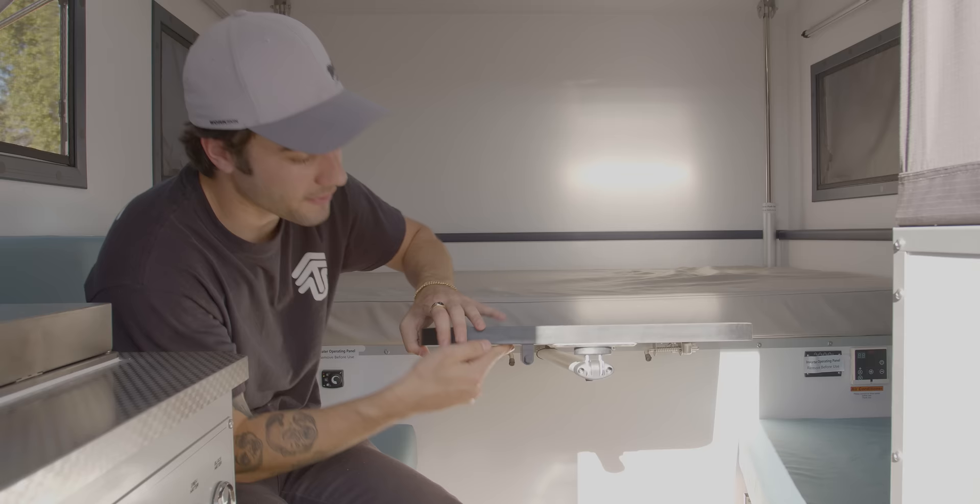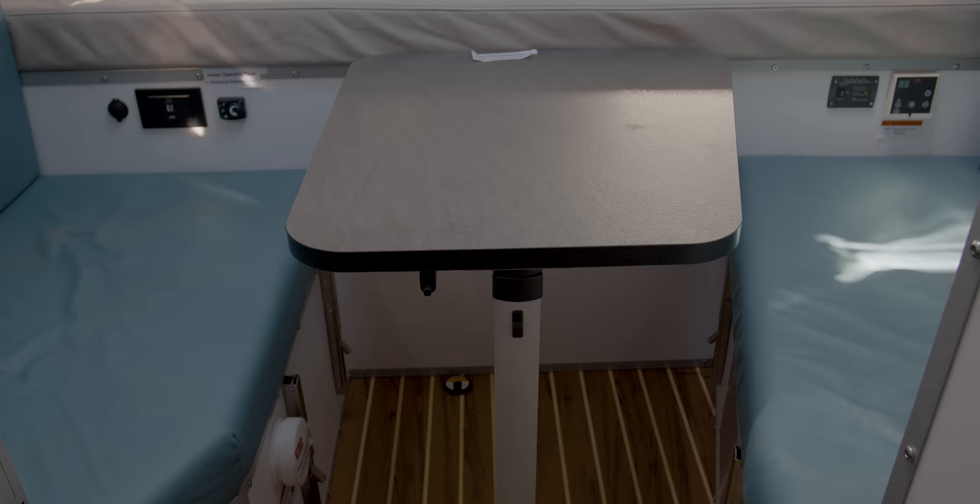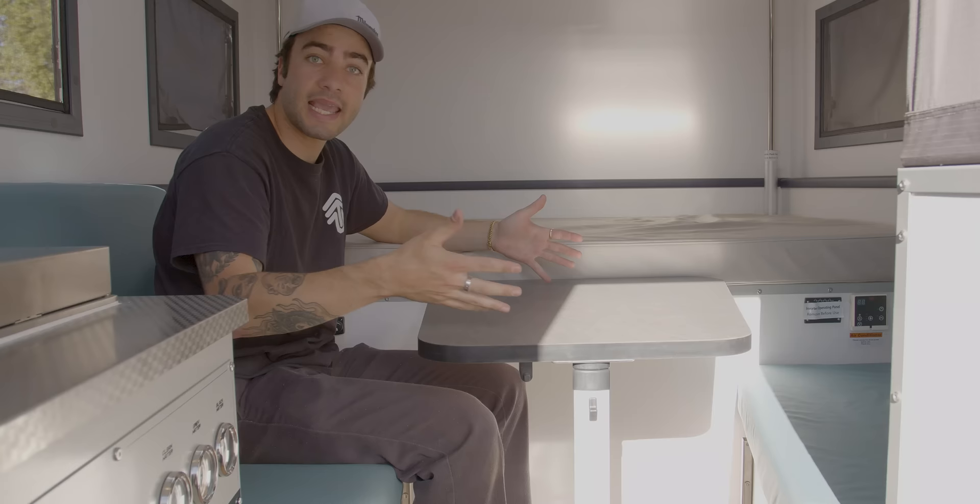I'm here at the seating area, which can turn into a dining area very quickly. All you have to do is press that in, pop this up, push this in, pull down the leg — it'll lock in place, go straight down, and you're able to sit, play games, eat your food, whatever you need.